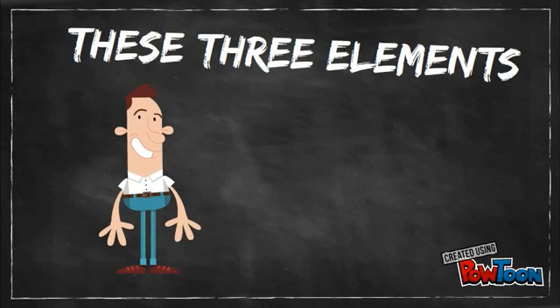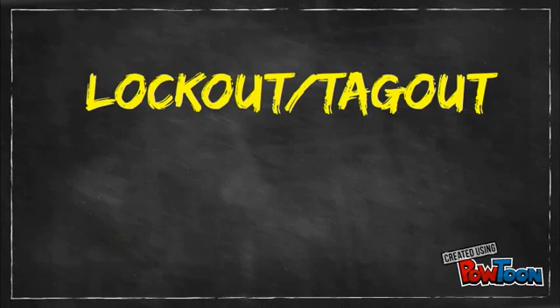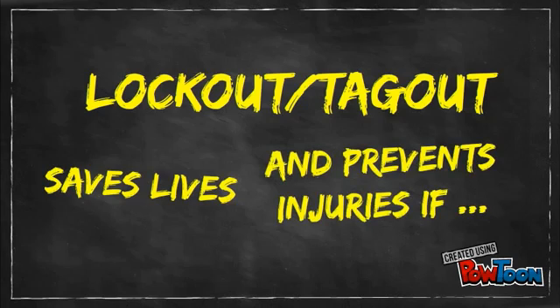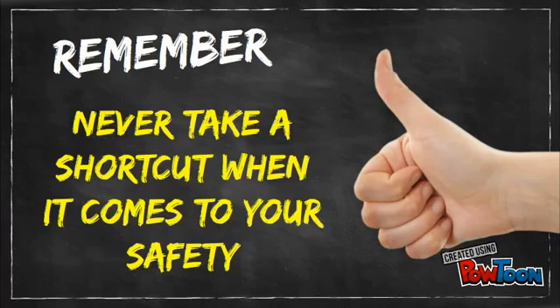These three elements of the lockout-tagout standard work together to keep you safe. Lockout-tagout saves lives and prevents injuries if procedures are followed consistently and correctly. Remember, never take a shortcut when it comes to your safety, especially when you're working with hazardous energy sources.